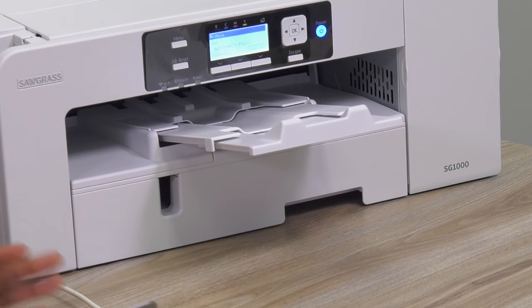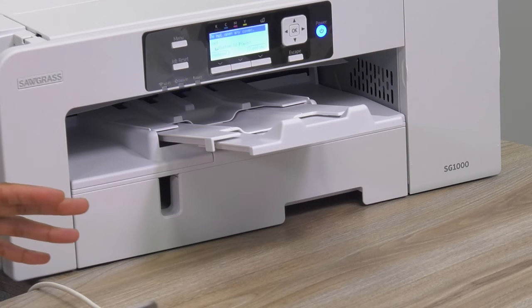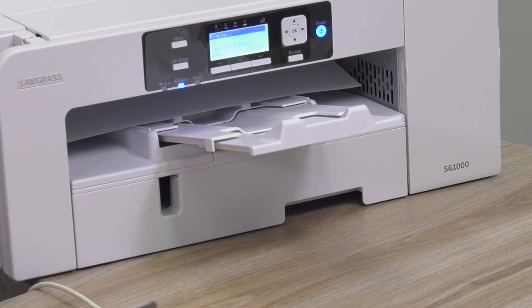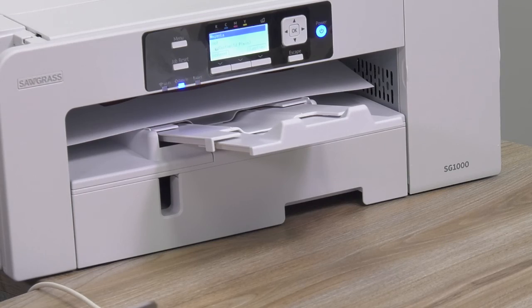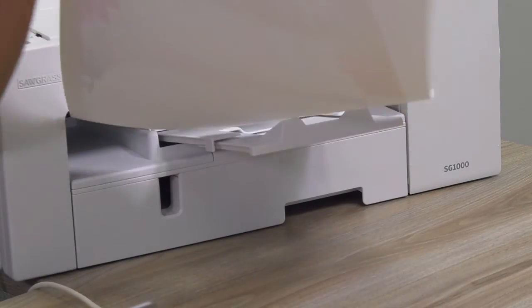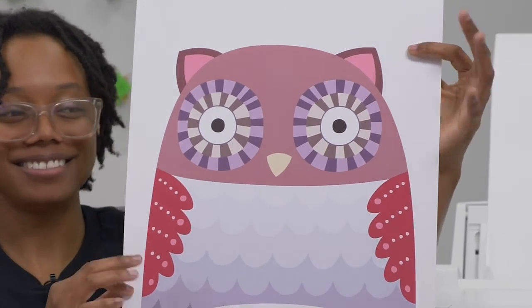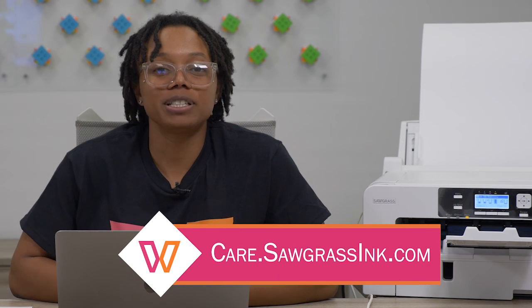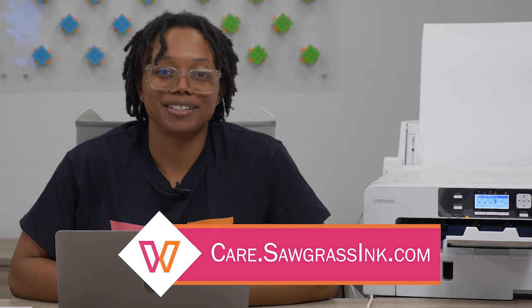13 by 19 paper is really good for large format printing. I like to use it for my larger t-shirts. You can also put multiple images on the 13 by 19 paper — it's a pretty awesome paper size. There's my owl on my 13 by 19 paper. That's all we have for you today. If you need further technical support, please reach out to us at care.sawgrassinc.com.